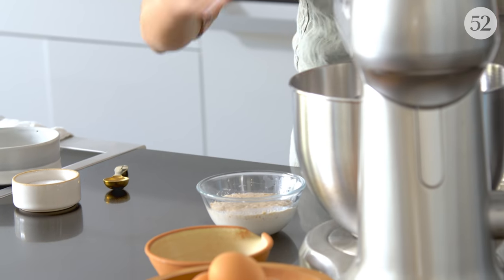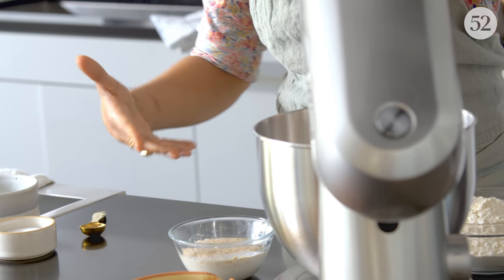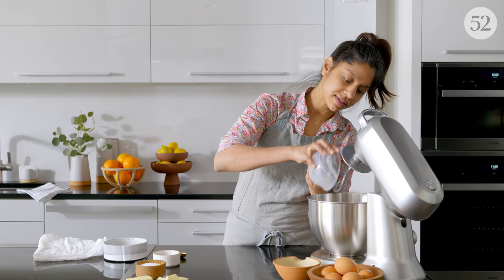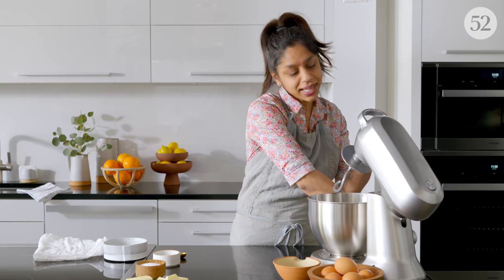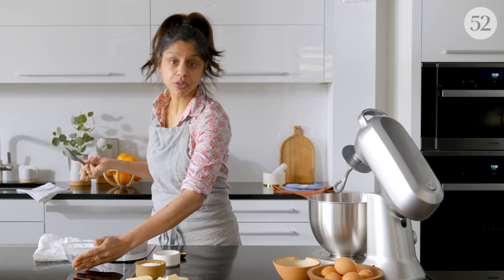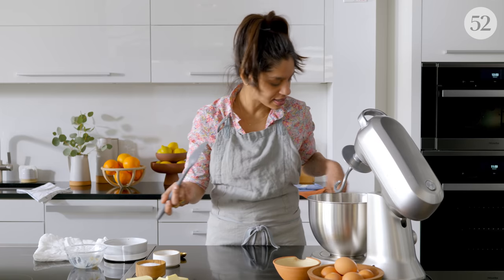You can just put your yeast into your flour mixture without proofing it first. But this is a good way to make sure your yeast is still active and happy. Sometimes when yeast sits around for a really long time, it stops being as effective. So it's just a good test. But if you know your yeast is super fresh, you can just throw it in with the dry ingredients.